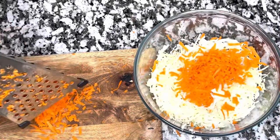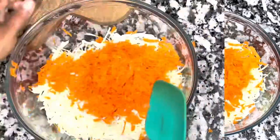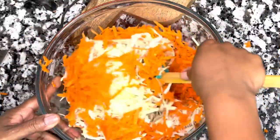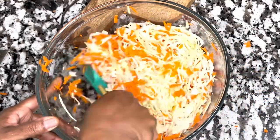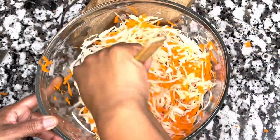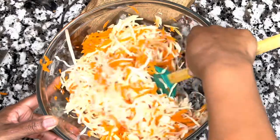I shredded both carrots and now I'm adding them to the half cabbage I cut. I'm blending these two together just to see the ratio of carrot to cabbage — it's all preference. If you like more carrot, go ahead and add more. To me, this amount was sufficient.